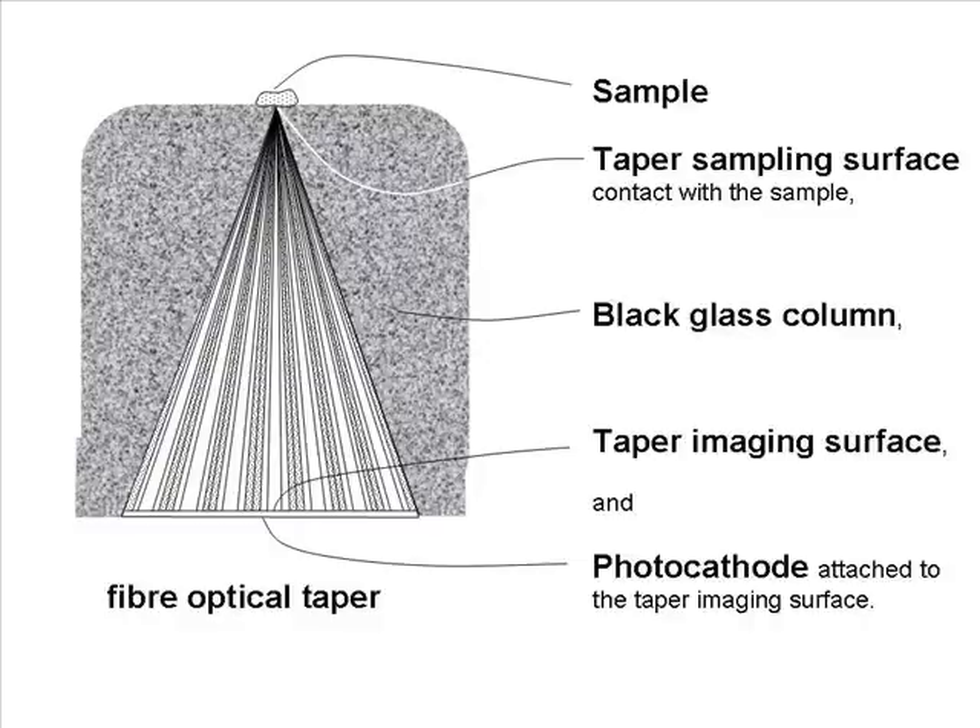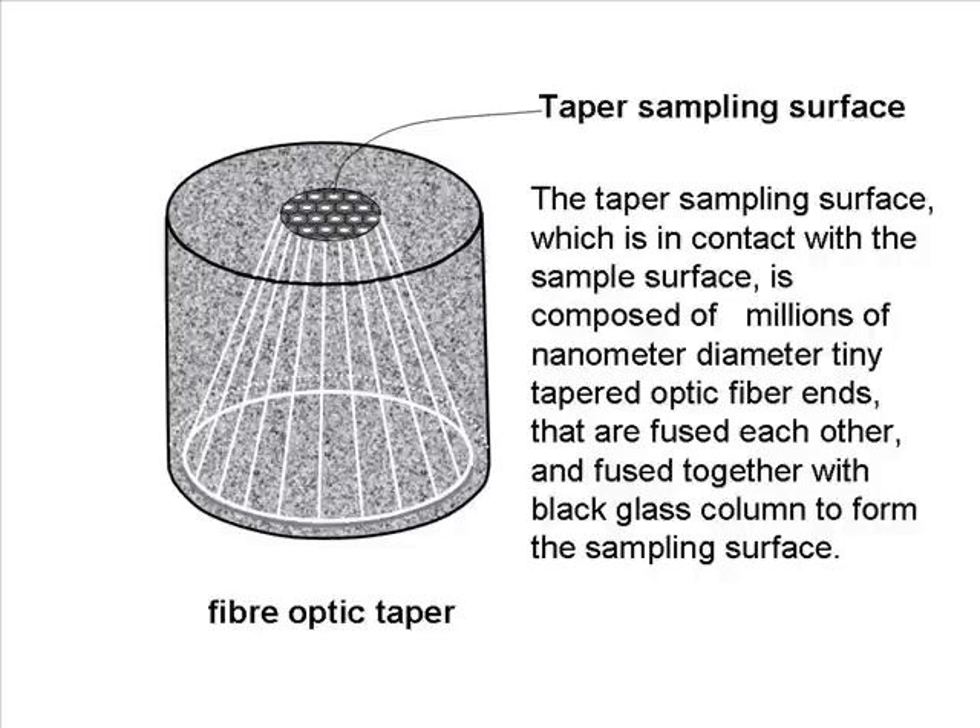The Fiber Optic Taper is composed of a Taper Sampling Surface which is in contact with the sample, a Black Glass Column, a Taper Imaging Surface, and a Photocathode attached to the Taper Imaging Surface. The Taper Sampling Surface, which is in contact with the sample surface, is composed of millions of nanometer-diameter tiny tapered optic fiber ends that are fused to each other and fused together with the black glass column to form the sampling surface.